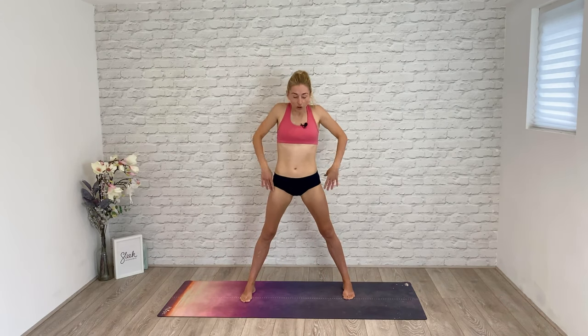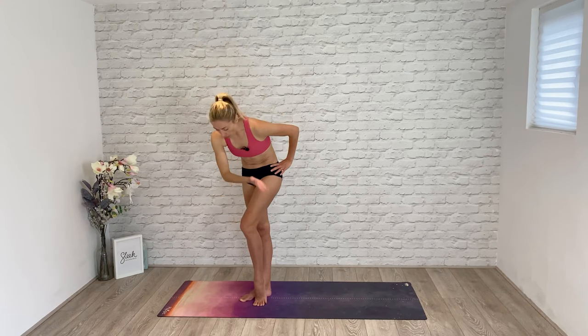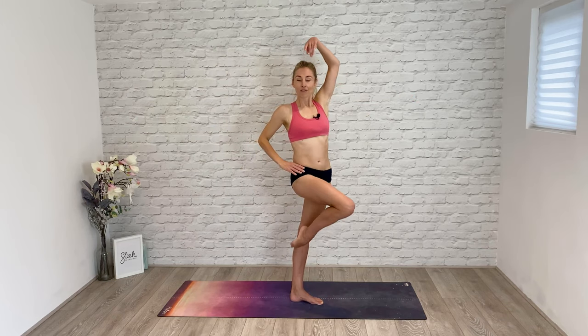Draw one leg across to find your gentle point. Hand is down, hand to waist. Pull the leg up, take it off the floor. Pull the tummy in and sweep it into the back. Change sides — pull the leg in and up, find your balance, hold it. Good. Sweep it down. Well done.